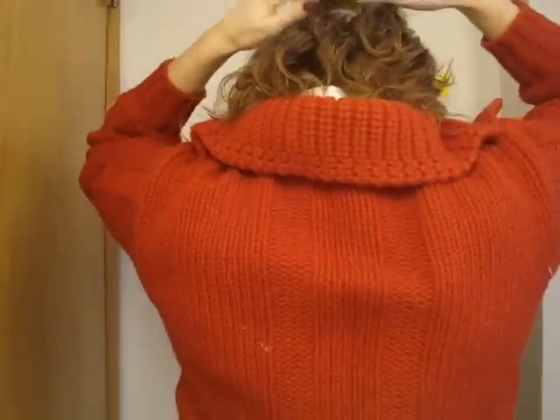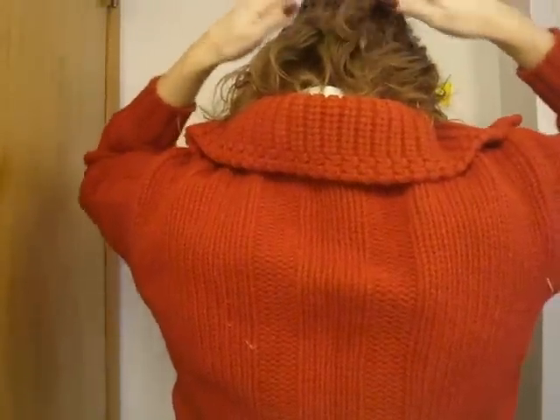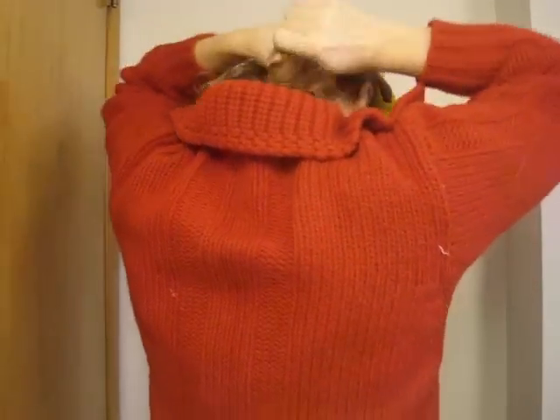I've already parted my hair — I've parted from the ears forward and taken the middle section at the top half. We're going to do five messy buns, so I split it down the center here.